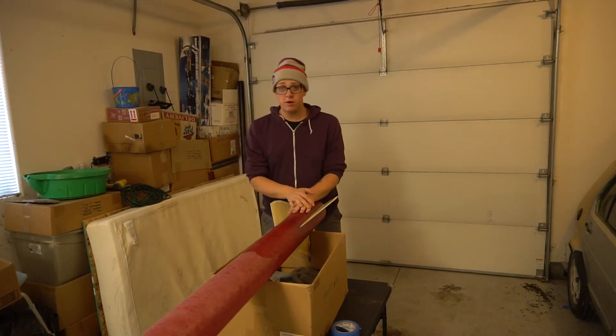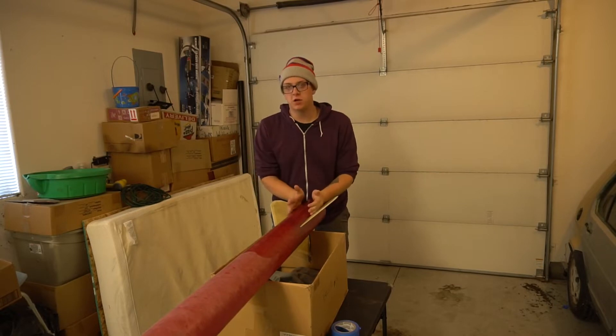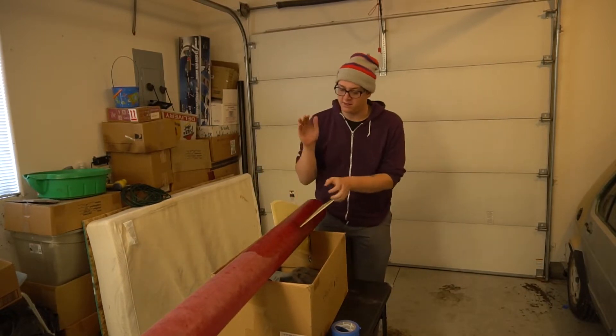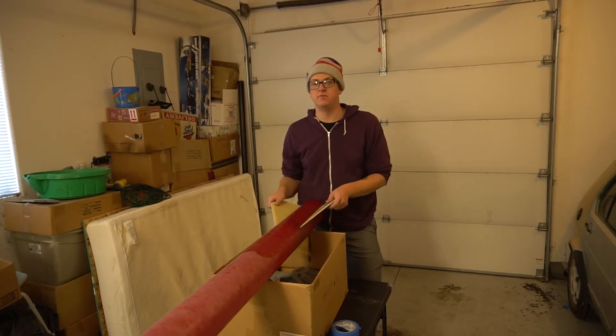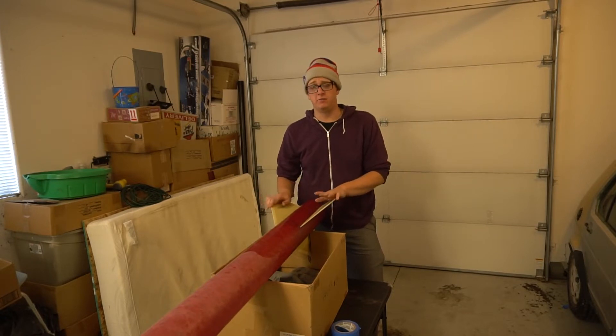Alright ladies and gentlemen, it's time for another episode of Rocket Vlogs. In this video we are going to be making external fillets on the old 5-inch Punisher. I'm going to show you guys the way that I make these — it's another process I've been working on for a long time.